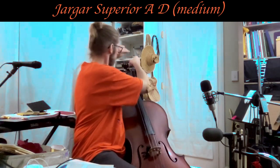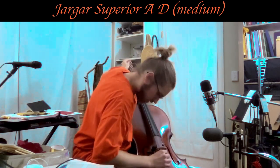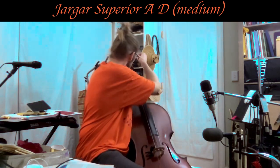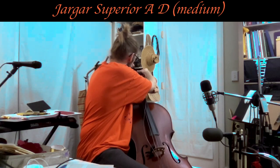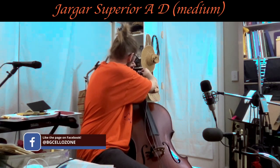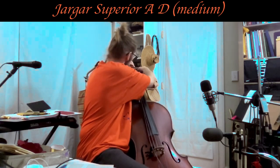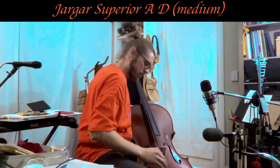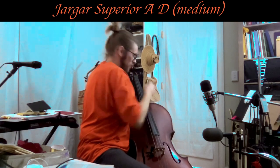Yeah, that's almost like a G string — it looks like it. It's at least as thick as the Cadenza G string, maybe a tiny bit thicker actually. The Cadenza strings are low tension and actually the thinnest G and C strings I've ever had on this cello. So we're going from thinner strings to much thicker strings for this next steel setup, but with that thickness comes tone — a lot more tone. That's kind of one of the things I'm missing with steel strings: tone.